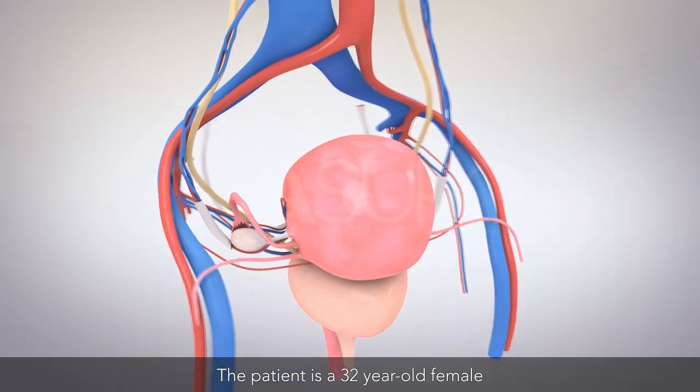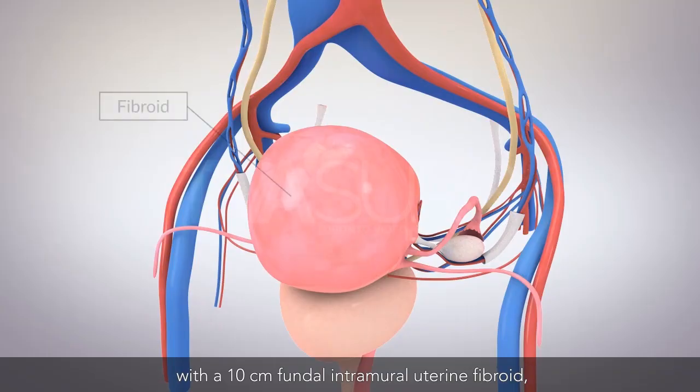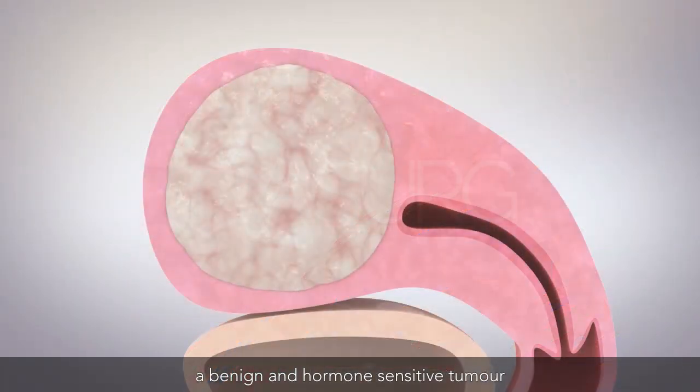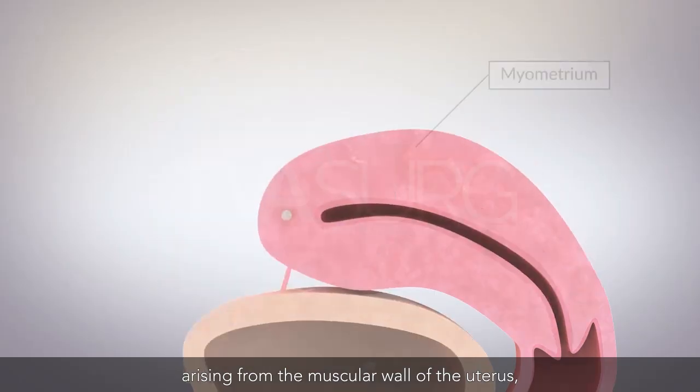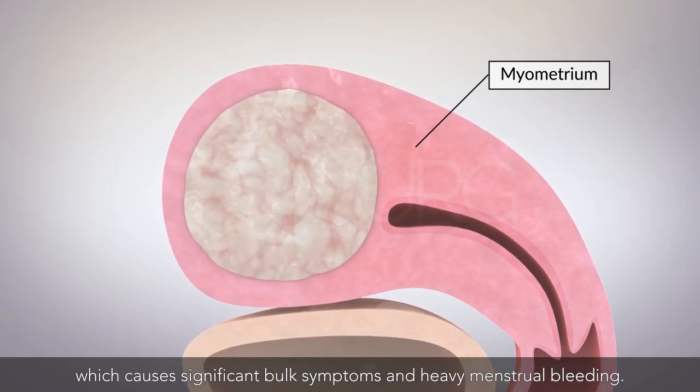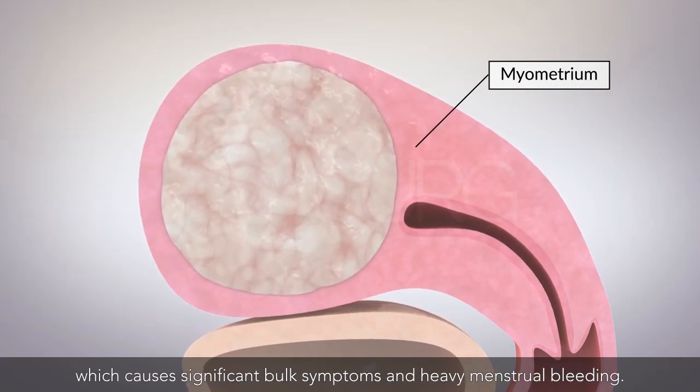The patient is a 32-year-old female with a 10-centimeter fundal intramural uterine fibroid, a benign and hormone-sensitive tumor arising from the muscular wall of the uterus, which causes significant bulk symptoms and heavy menstrual bleeding.